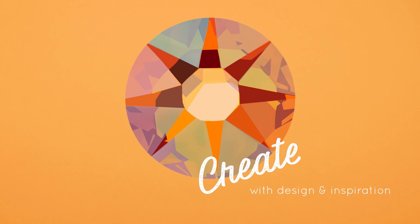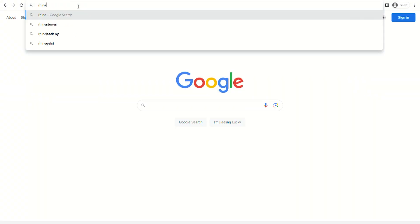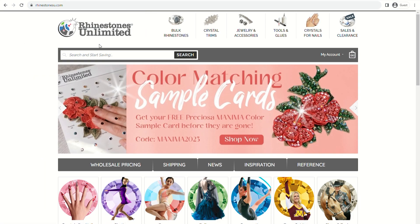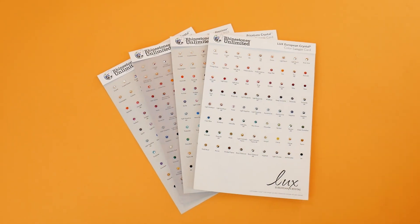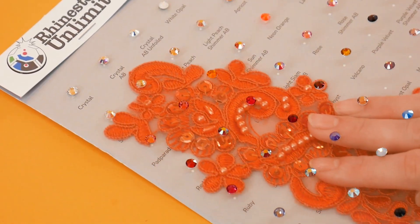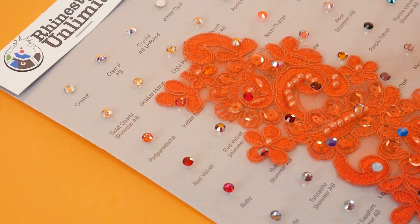It's time to create with design and inspiration now that your preferred business pricing is set up. Find color sample cards at rhinestonesu.com — our best design tools. A color sample card is available for each of our four rhinestone brands. Simply place your material underneath the clear acetate sheet and find the color to best complement your design.